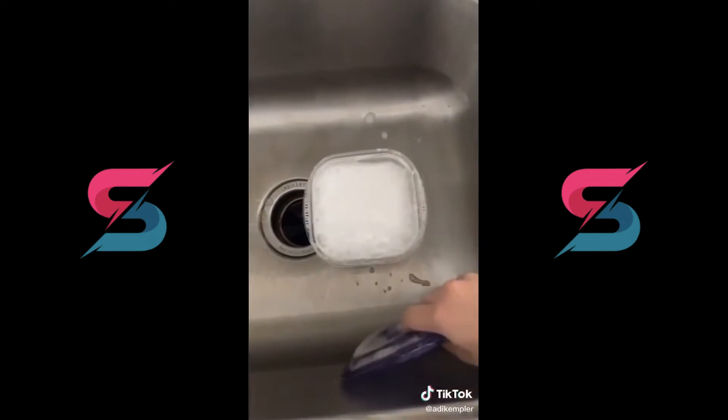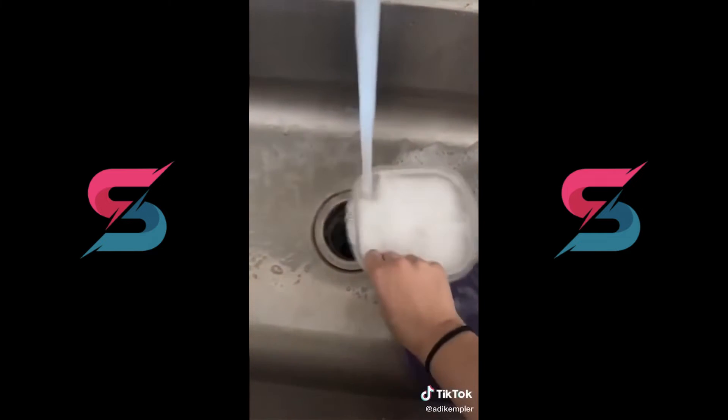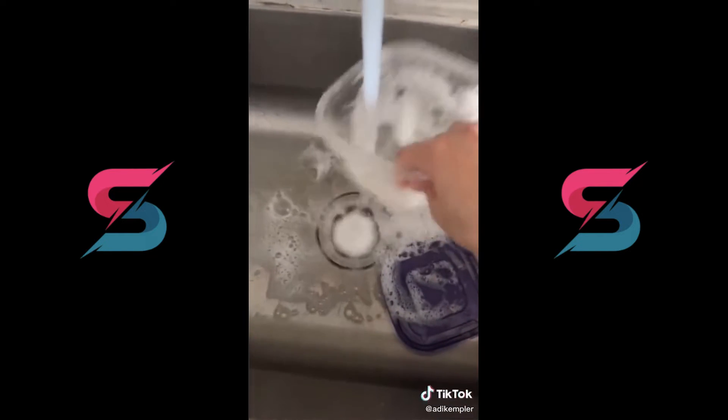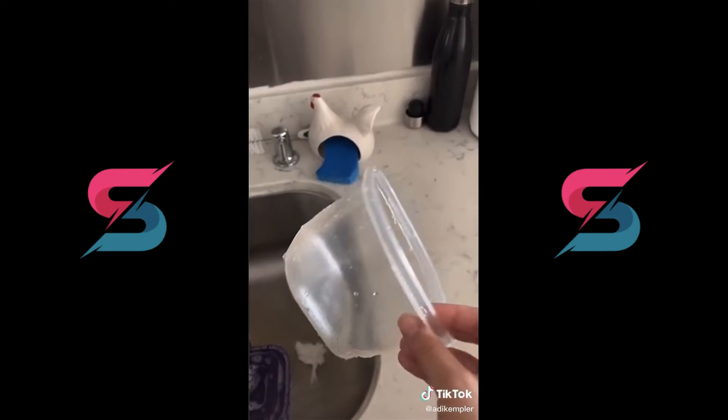Once you rinse it out, it's completely clean — it doesn't have that greasy feel anymore. Do at me or use my sound, see if it works for you. I want to see everyone try it.